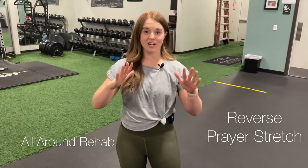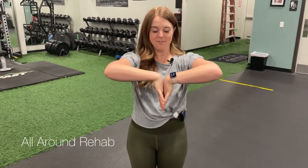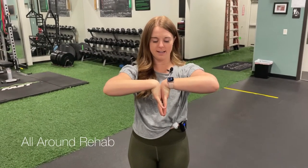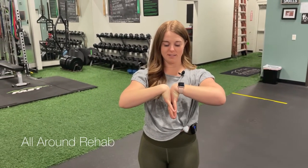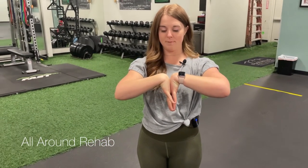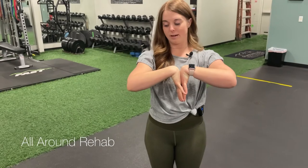Reverse prayer stretch. You're going to take your hands and dive them down, push the back of your palms together, keep your fingers wide, and then drop your elbows as best you can. Hold this stretch. You should feel it in your wrists and hands as well as your forearm.